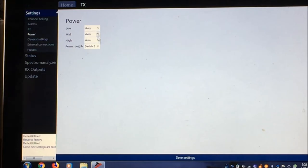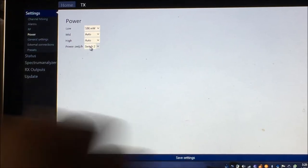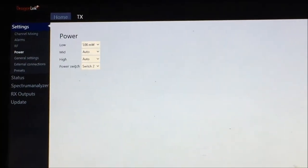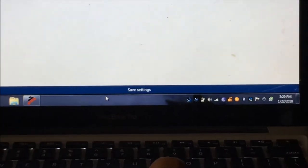For power, all settings are set to auto, but usually I set low power to 100 milliwatts — this is on switch 2, which is the only switch on your TX module. Everything else is on auto. Save settings — Save Settings is at the bottom toolbar.